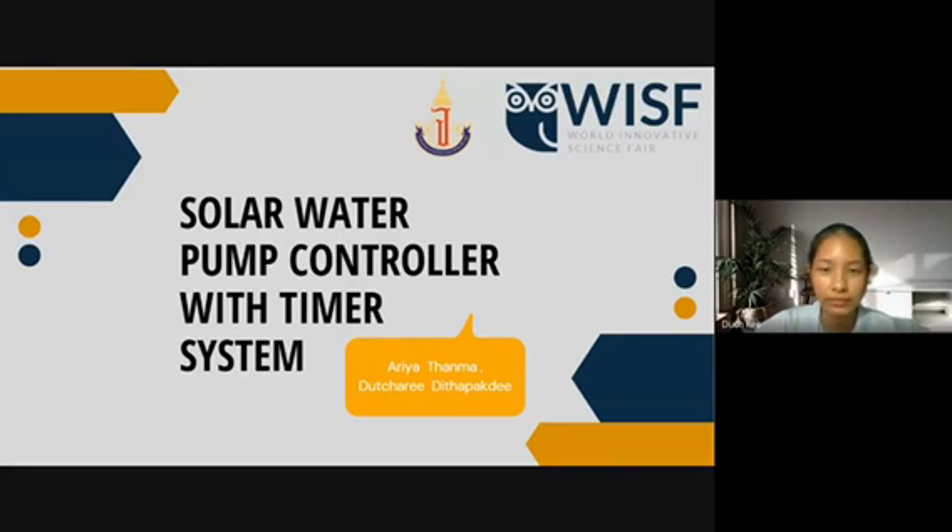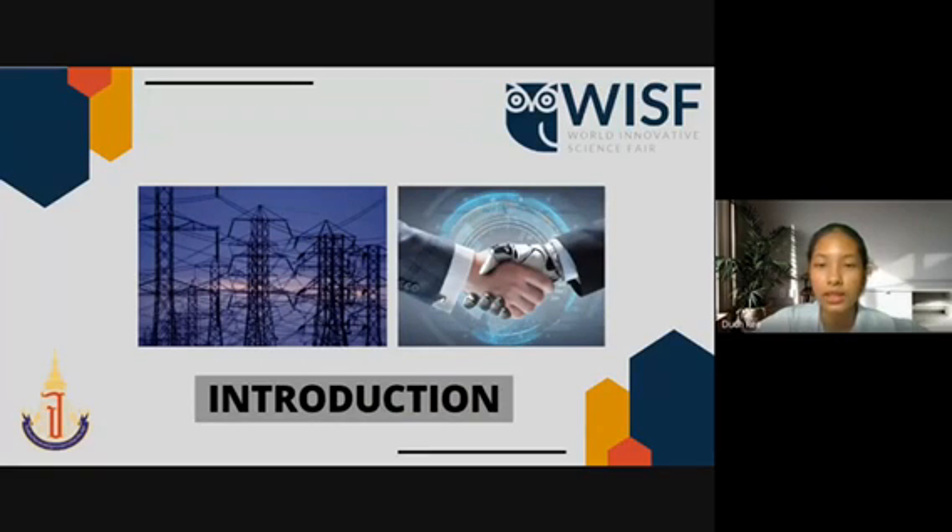Introduction. Digital technology is increasingly playing a role in daily life. The devices need to use electrical energy as the core of their work. We are trying to improve the use of renewable energy and decrease the problem in case of future energy shortage, as well as help alleviate pollution caused by current energy consumption. Therefore, the solar water pump controller with timer is created, which can be scheduled to water the plants. The solar cell energy pump controller kit is considered to decrease the cost of using electric energy, and it is a good application of renewable energy.